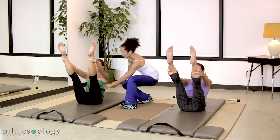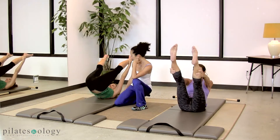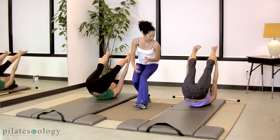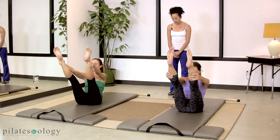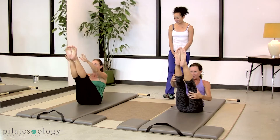Nice and controlled, stay stable down here. Right in there — that's your favorite spot, and scoop into it more on the way up. Yes, good — reach those legs, scoop, scoop, scoop. Good, bring the legs together and lower yourself down.